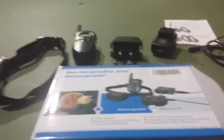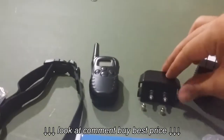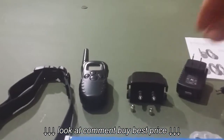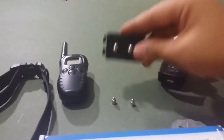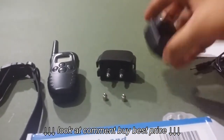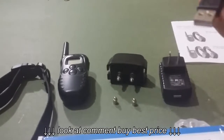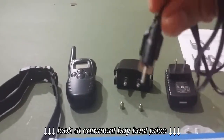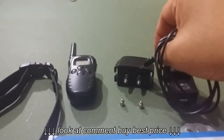So basically what came in here is the collar, a remote, and the device that is going to be used for correcting the dog's actions. It has these little prongs here — these are the smaller ones, I already attached the larger ones. We have the wall charger with the USB connector. This is where you would plug that in, and then this is the vault, which would plug into your remote and into the correctional device.